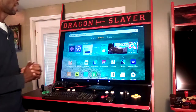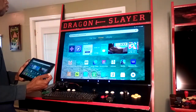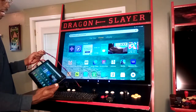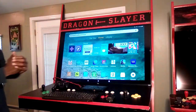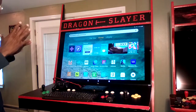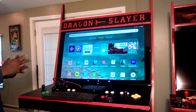The tablet extends four feet beyond the arcade cabinet and is also connected to the audio system. The Excalibur Dragon Slayer Platinum Armor Edition has an extremely capable sound system.